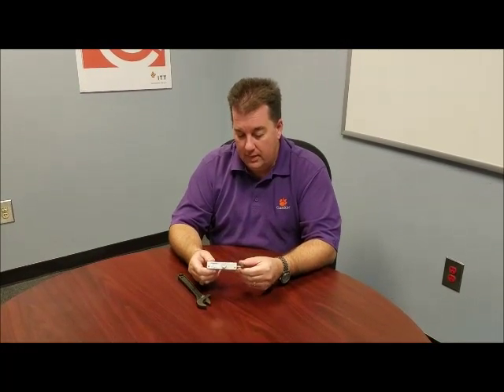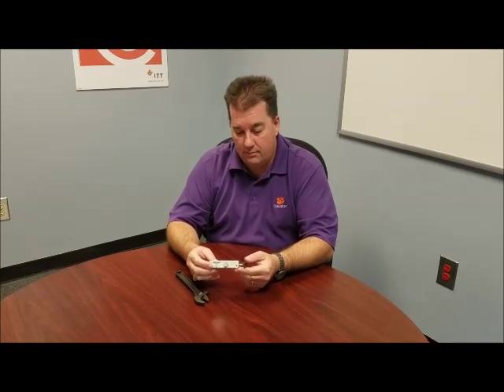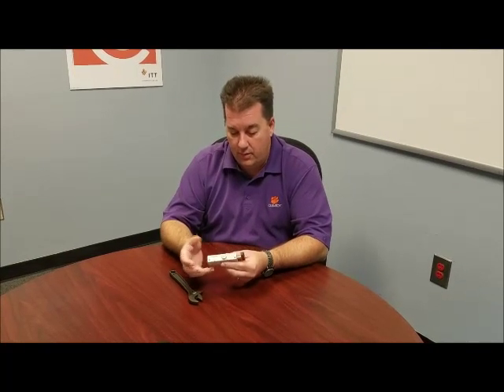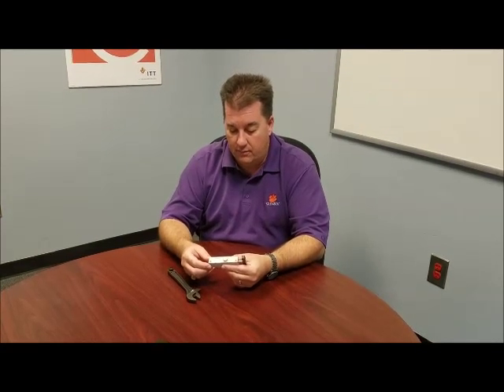Today we're going to look at our Compact Automation Products Twist Cylinder. These are unique in the fact that they have a universal cam, so they turn left or right when you order them — a TCL for left or a TCR for right. So if you happen to order the wrong one, or need a spare and have the other one on your shelf, these have a universal cam.